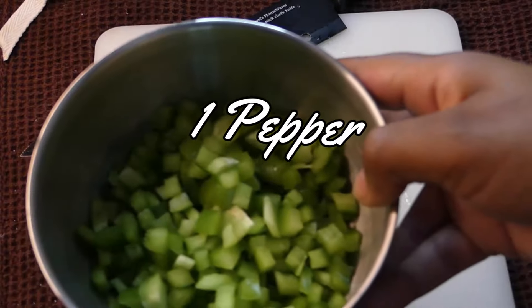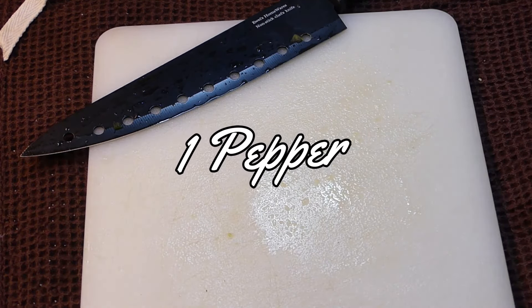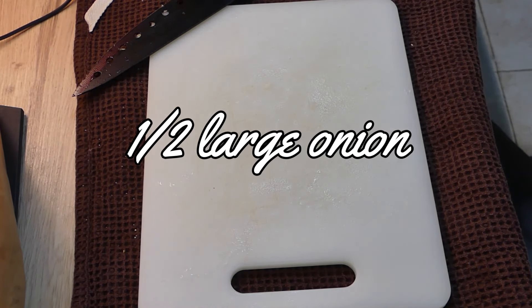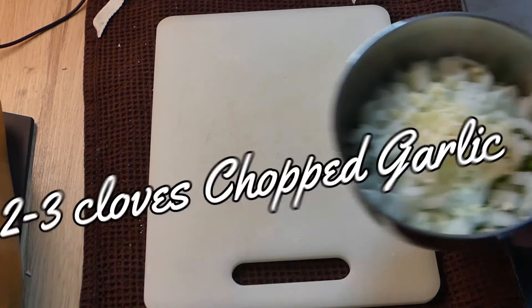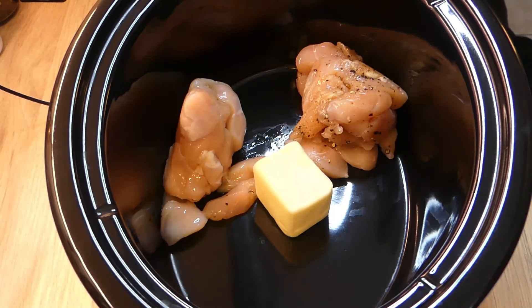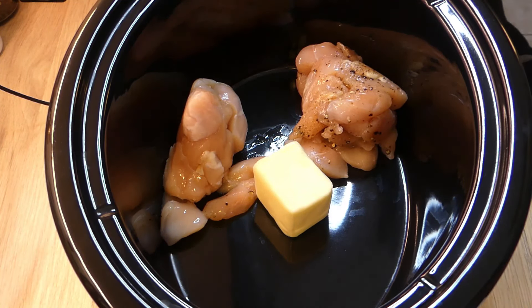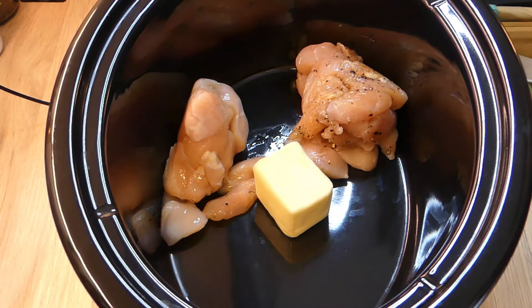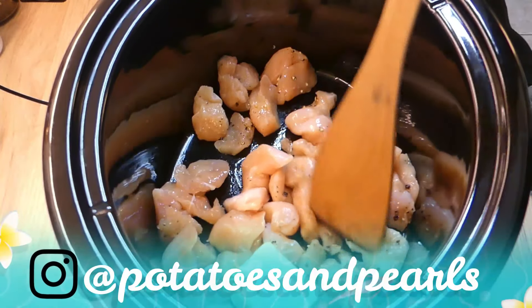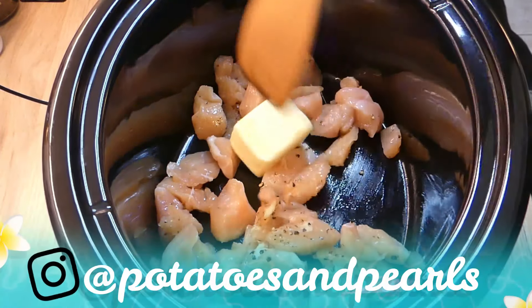So my version has no tomatoes in it. After I put the chicken in the refrigerator, I cut up one green pepper, half of a large white onion, and about two to three cloves of garlic — I just chopped it up. Once you get that chopped up, you get your slow cooker. I have it on the high heat setting and that's about two tablespoons of butter. I go ahead and just break up my chicken; it's been sitting in the refrigerator.